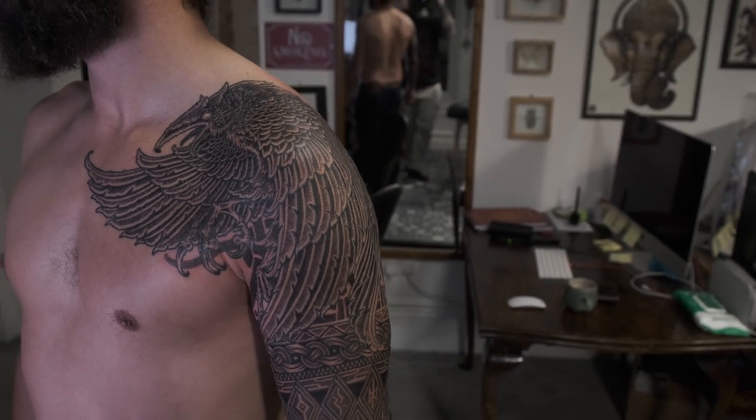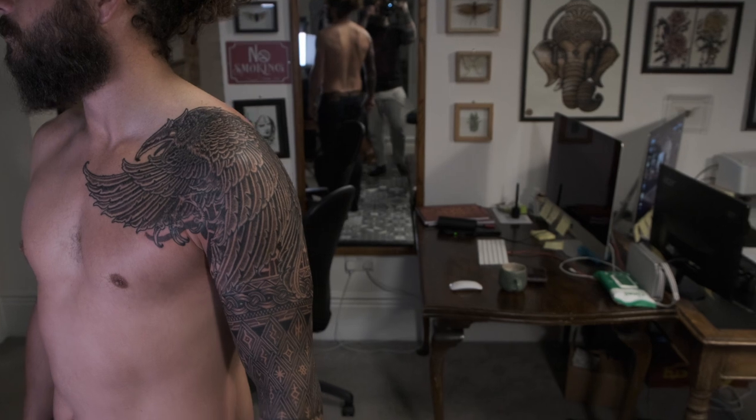That's a space filler, but it's a really nice space filler because with it I got to give the raven some movement.